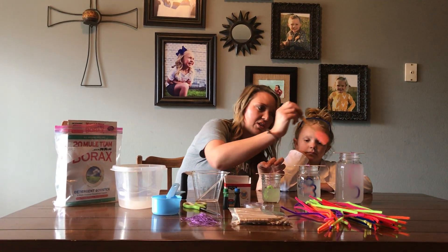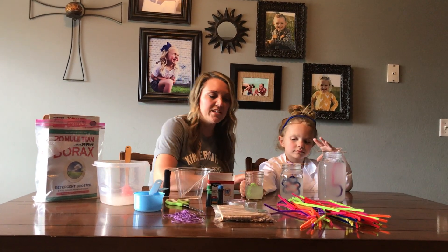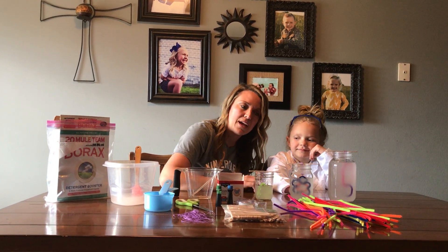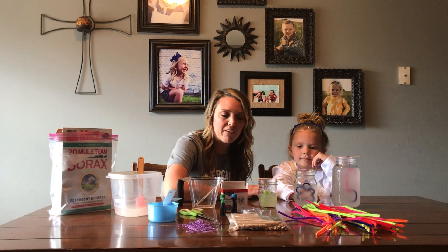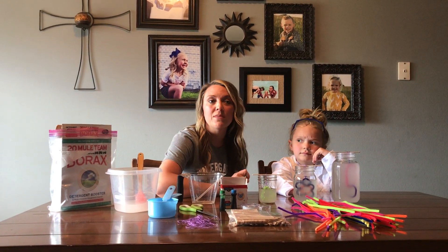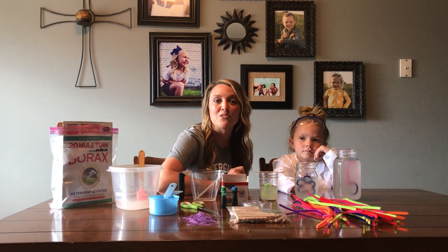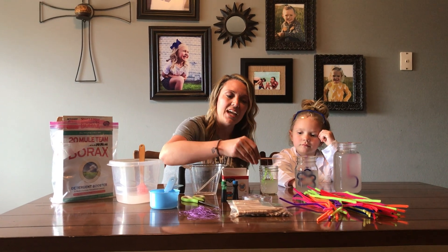We chose to use a glass jar so we could watch the process happen. Once you're done, you don't want to move your jars around — keep them in a place where you can just observe with your eyes. In a couple of hours the crystals should start to form. Check them again at night, and then after about 24 hours you'll be able to pull them out of the liquid and see if the crystals have formed.